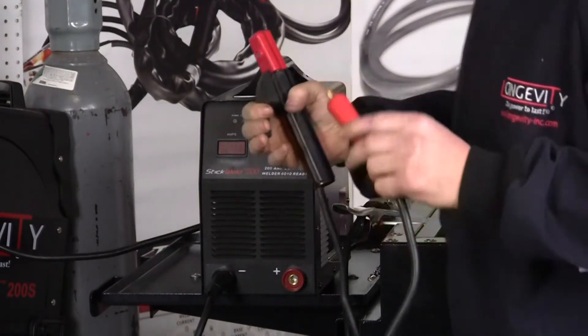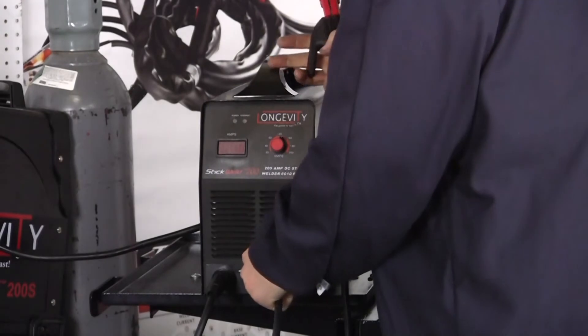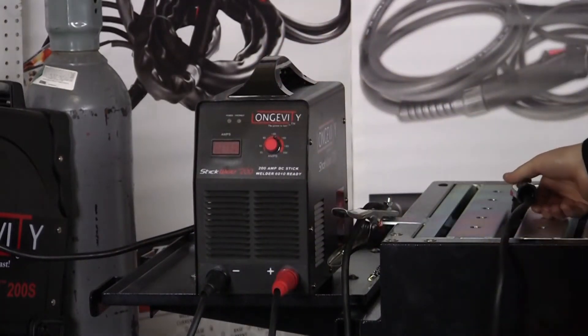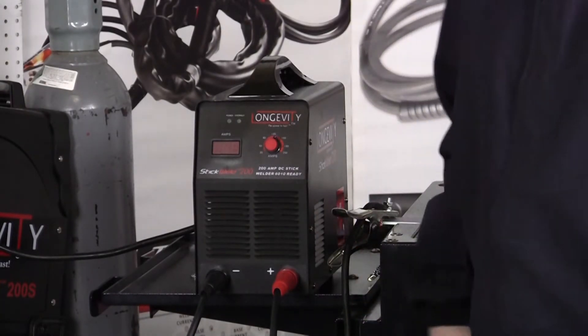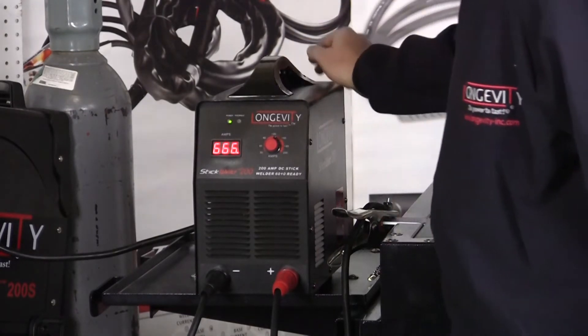Next is your stinger. This is also a cam-lock connector — put it in, twist it, good to go. The machine is already plugged into a 220 source. This is a 220-only machine. The power switch is on the back side of the machine — just switch it on.